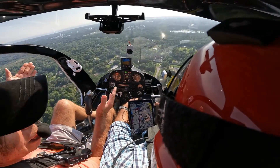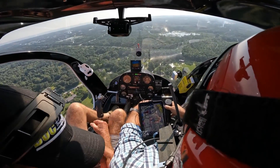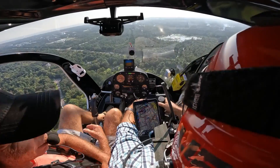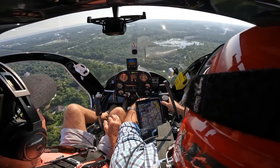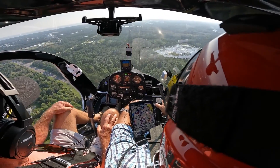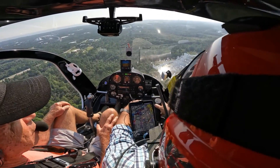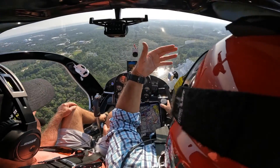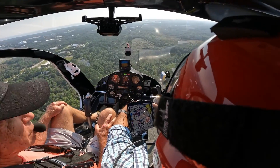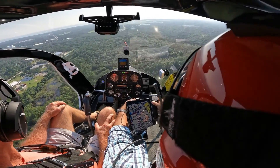Does it get too hot with the doors on? Oh yeah. I almost got too cold to begin with, but you can feel a little heat coming from the engine back there. This thing will get hot — it's like a sauna. The only time I put the doors on is in the winter when it's cold out. Even then, if you're flying into the sun it's warm inside, and you can wear a jacket with gloves.